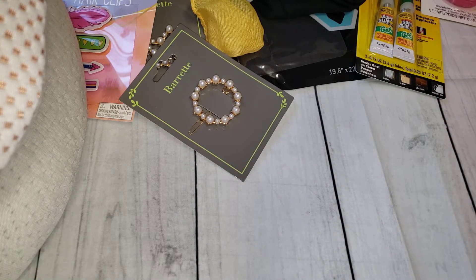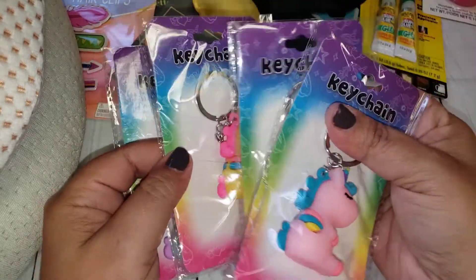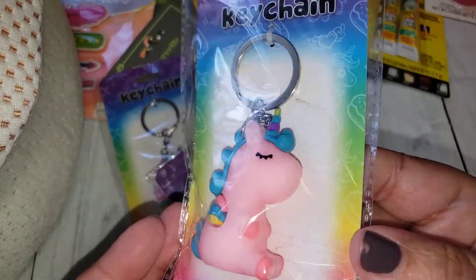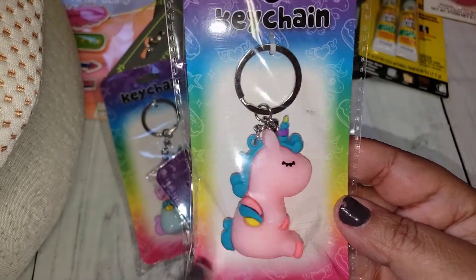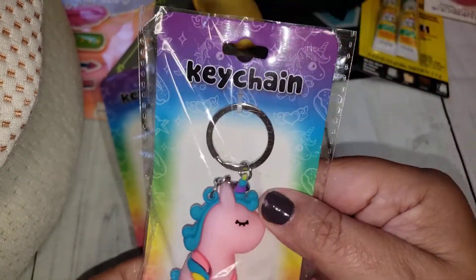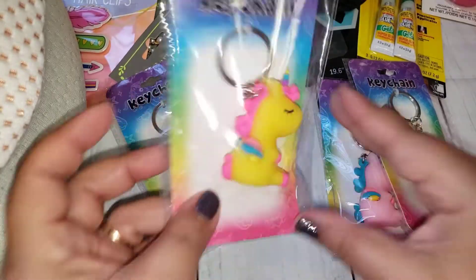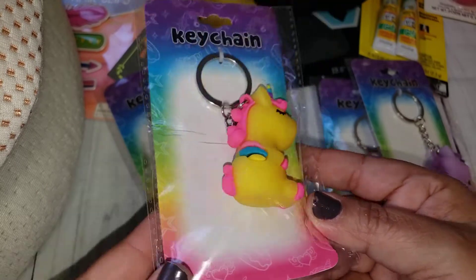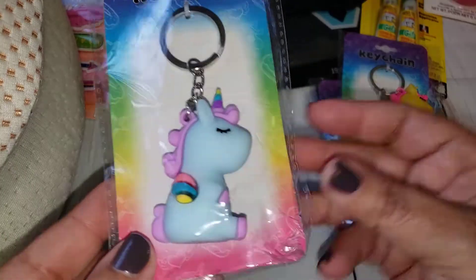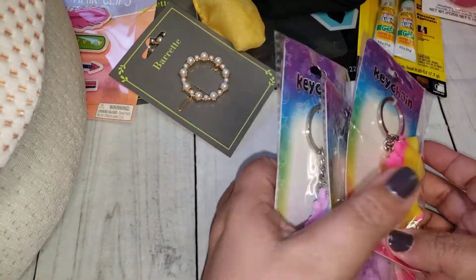Then I came across these super cute little keychains. I think I got all four colors they had because I thought these would be so cute for Happy Mail — look at the colors! I absolutely love them. I do have a little unicorn theme I'm putting together for a challenge. They're hard, not soft. They have this cute little purple one, and I love this one with the bright yellow and pink and blue together, and then this lighter blue. These were only $0.99, so I grabbed every color they had.